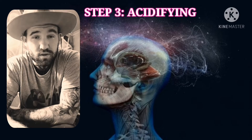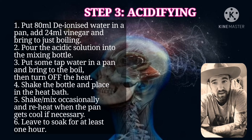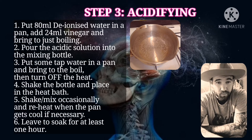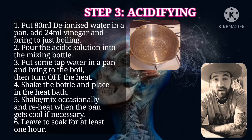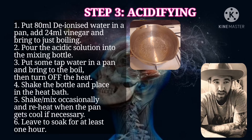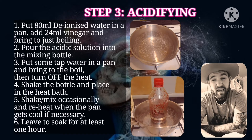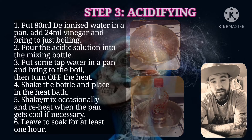Step three: acidifying. You want to use 80 milliliters of deionized water — tap water is also fine. Put that into a pan and bring it to a boil. Then add 24 milliliters of vinegar and take it off the hob. Pour that acidic solution into your mixing bottle. Then put some more tap water into a pan, about halfway, bring to a boil and turn off the heat. Wait around 10 minutes for it to cool down, shake your bottle, place it into the heat bath, and leave it there for approximately an hour, returning occasionally to maintain the temperature.